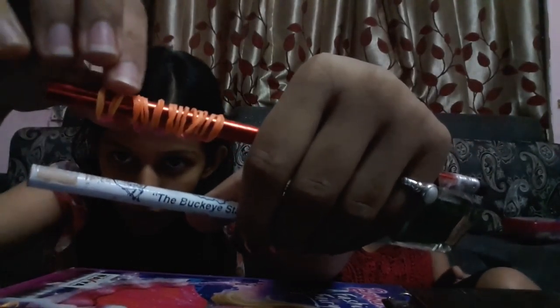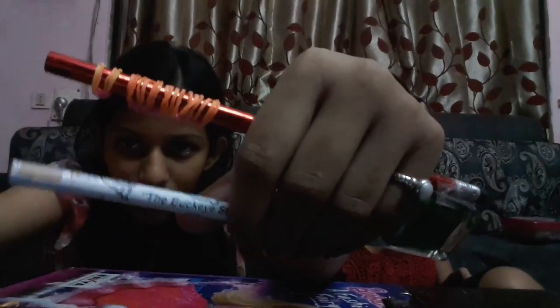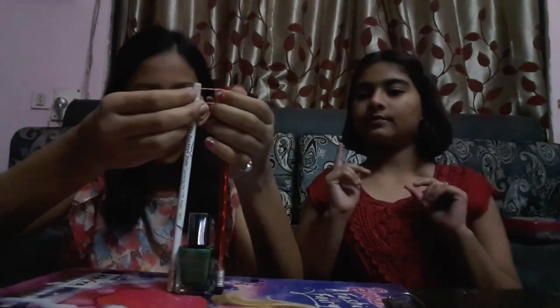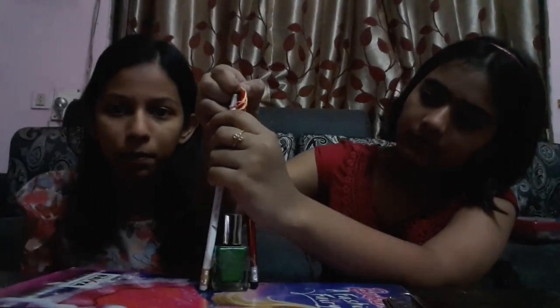Now clearly separate the two strings apart — we have already done that. All you need to do is take your pink or any color string that is different from orange, take it, and just put it through.